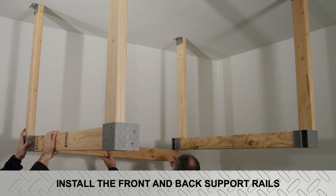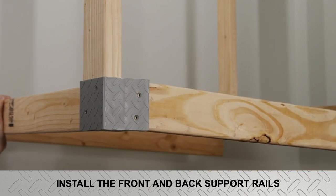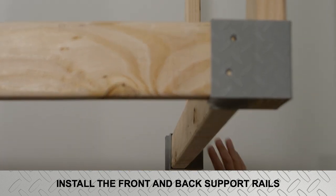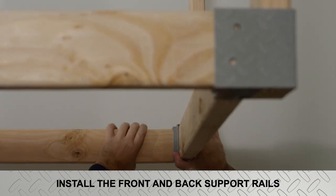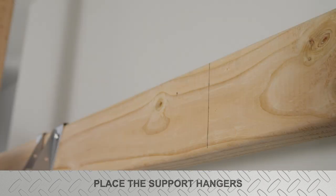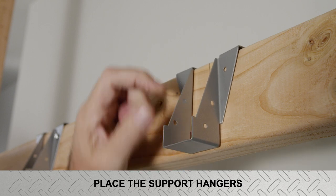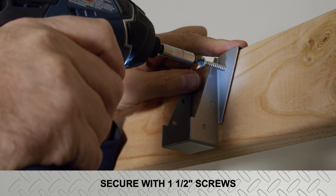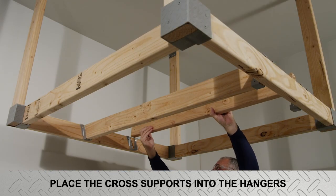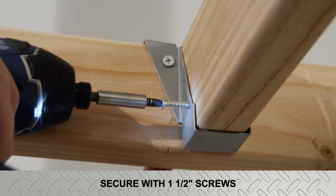Gently pivot the side support assemblies slightly apart and slide the two-by-four front and back supports into the corner assembly brackets on the bottom of the assemblies, then secure with four screws per bracket. Place two support hangers each on the front and back supports of the shelf frame, 16 inches on center from both ends, and place two two-by-four cross supports into the hangers. Secure them with 24 one-and-one-half-inch long support screws.